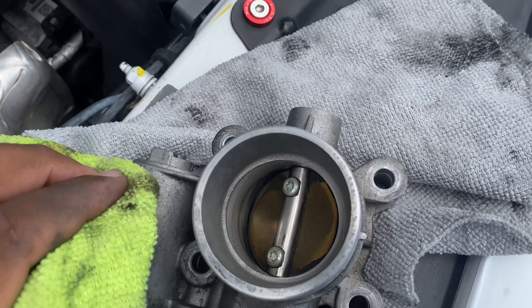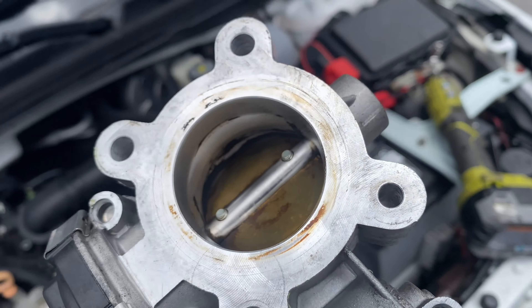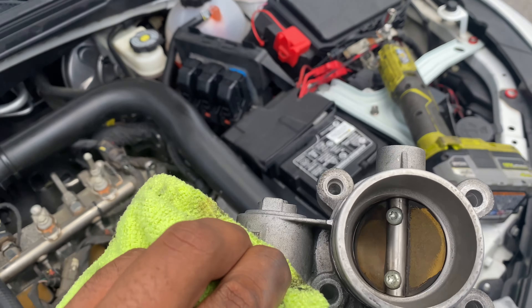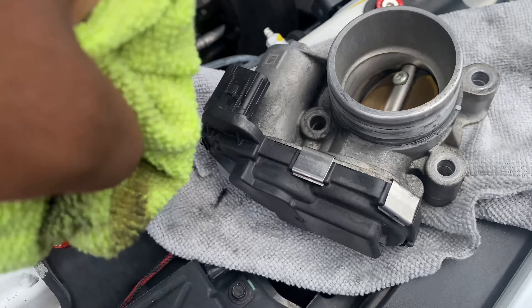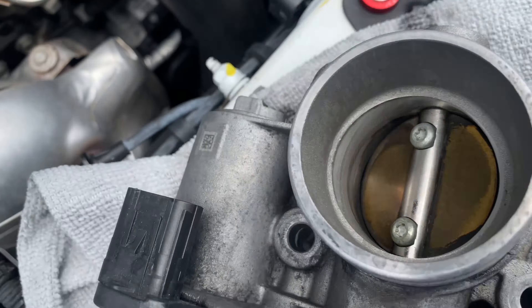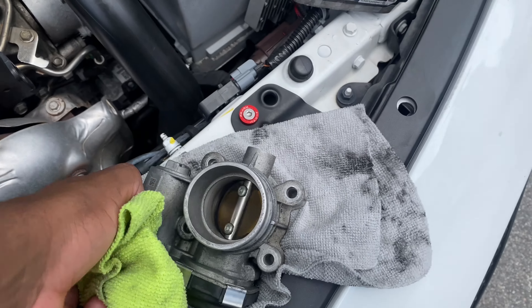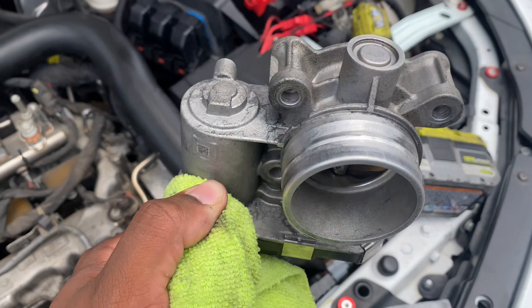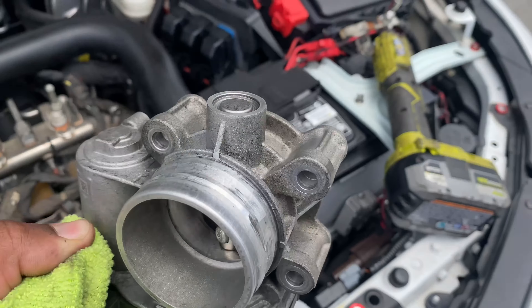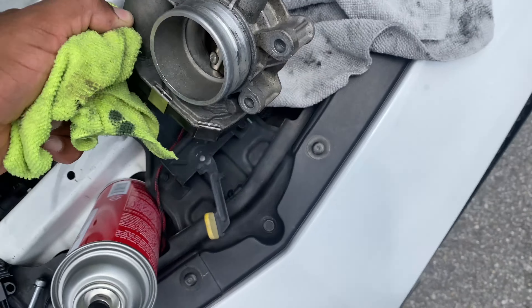This is how you guys pretty much want it — nice and clean. I got as much as I can. I don't think I can get it any better than this. All of that was black. I held it from here with the rag so no cleaner would get inside the actual plug and just went at it.